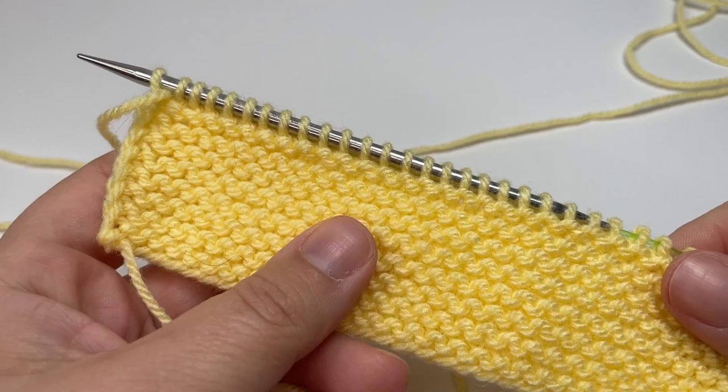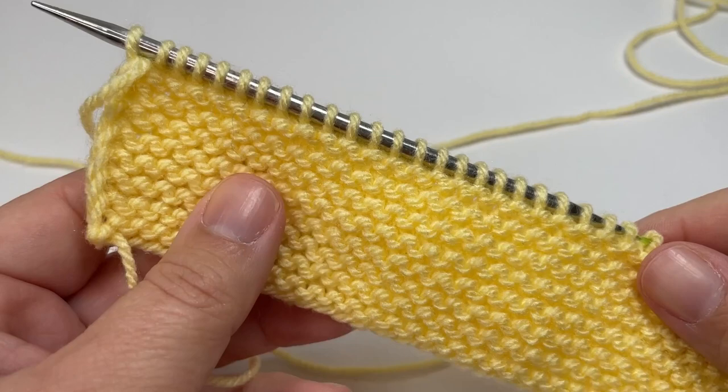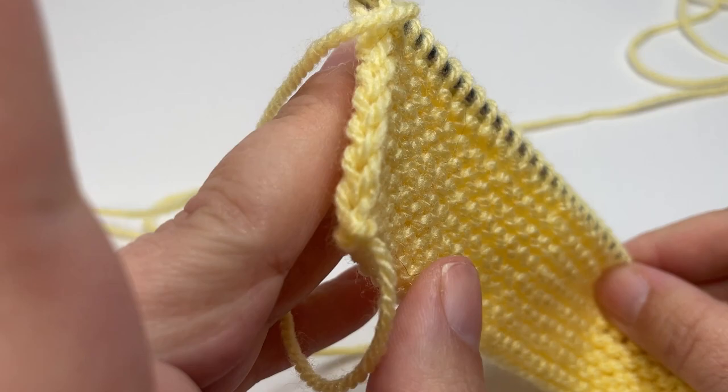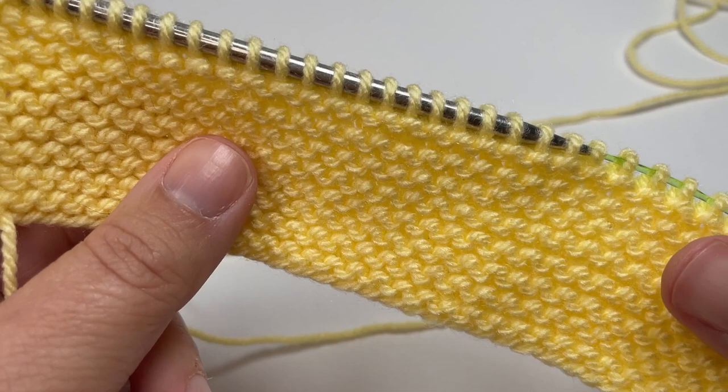After your 16th row you should have a piece of knitting that looks like this: a nice garter stitch border with eight garter ridges facing you and a smooth edge from your cast on also facing you. This is the right side of the work, and your slipped stitches at the end will have created a really nice braided effect down the side, which helps keep those sides nice and neat.